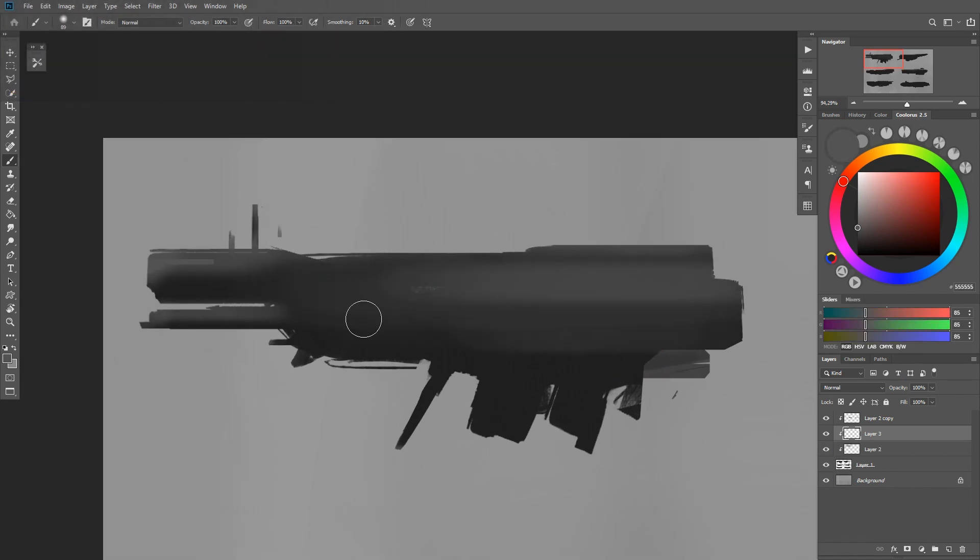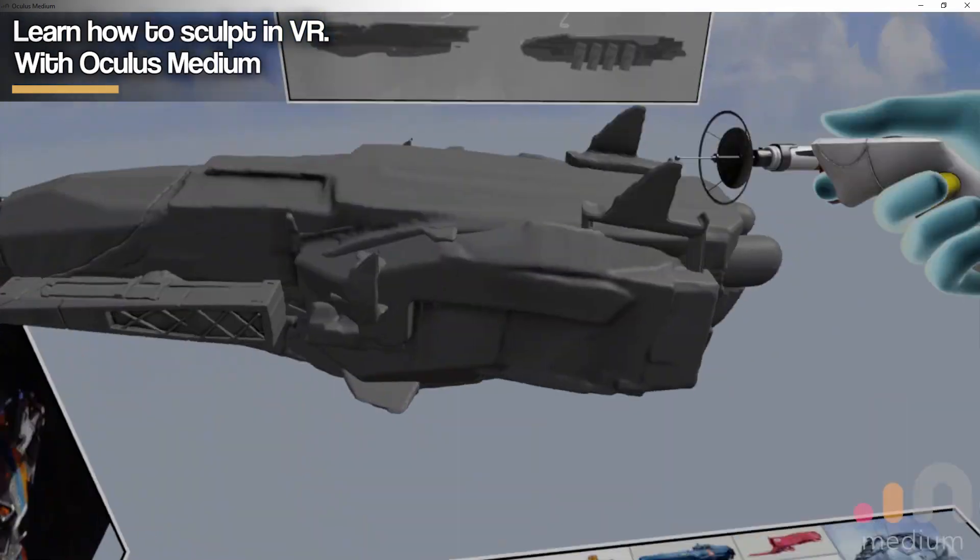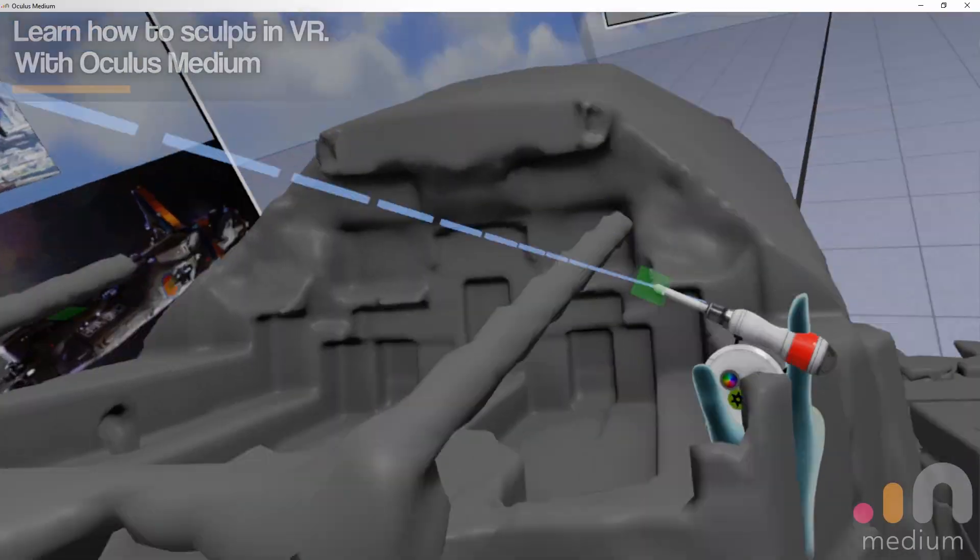I start the tutorial with a sketch in Photoshop and then proceed to model in Oculus Medium, render it, then I make an additional design and finish the picture in Photoshop.